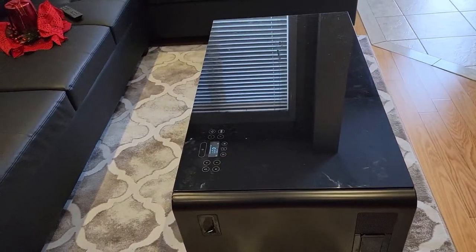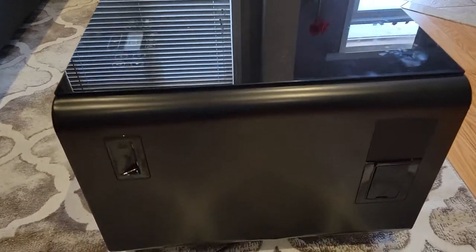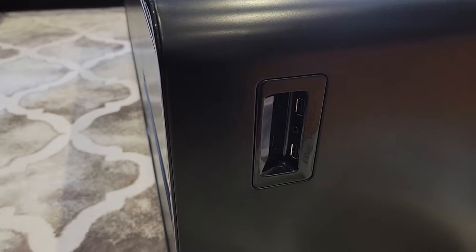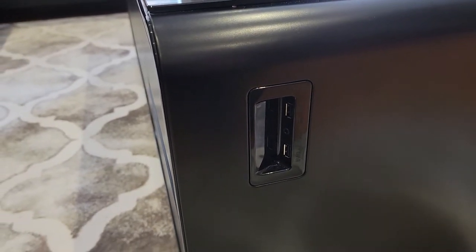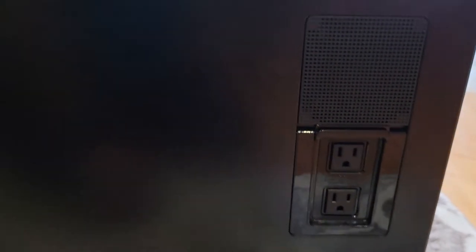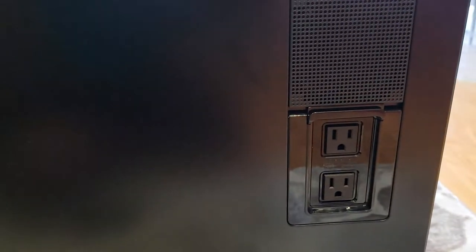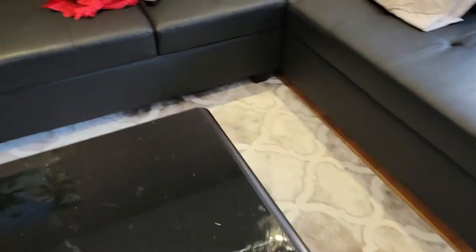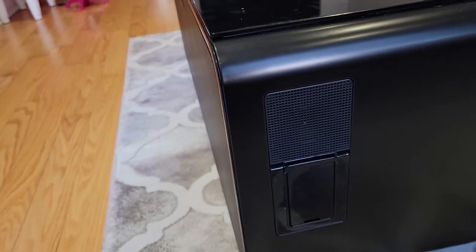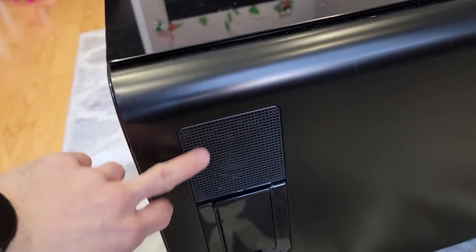First of all, this table has a couple of USB ports so you can plug in your cell phone or whatever electronics you want. There are two of those. You also have four AC plugs in total — two on one side and two on the other side. You just take the cover out to access them.